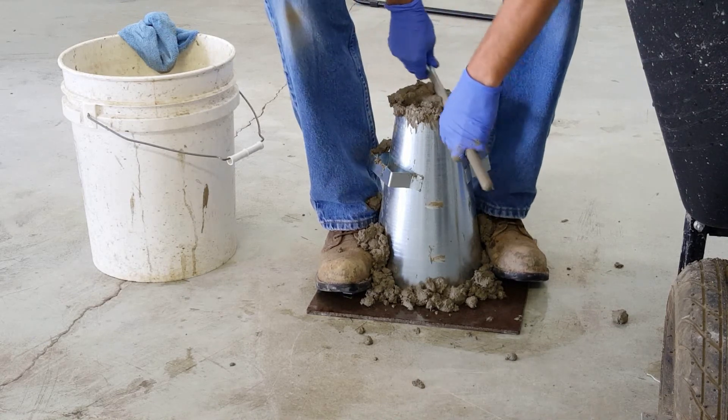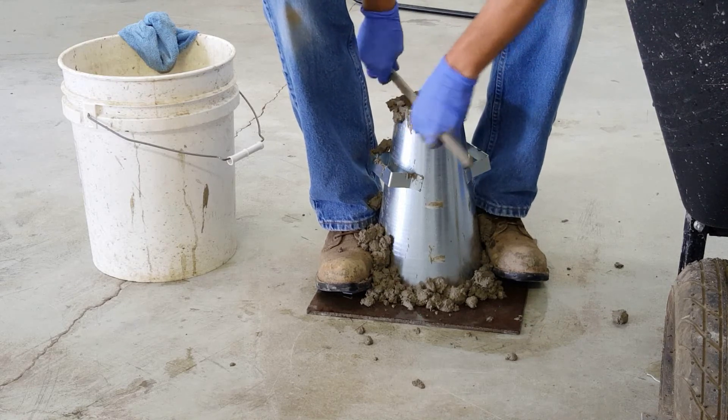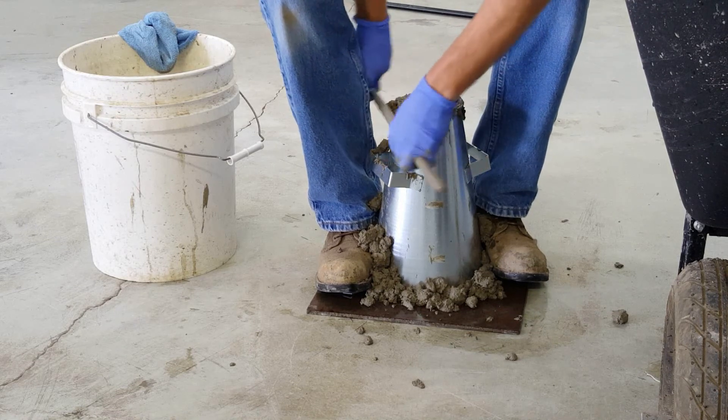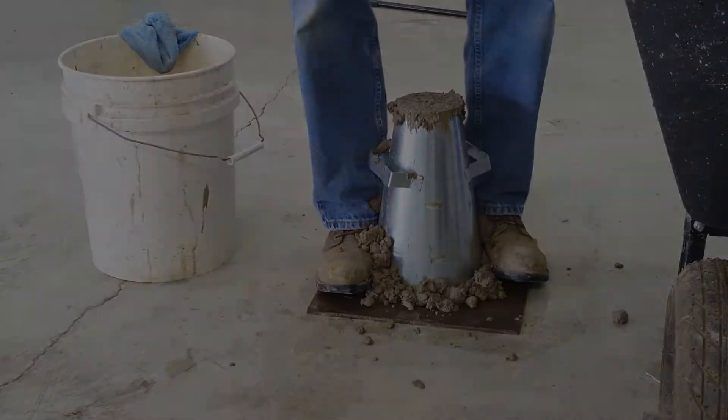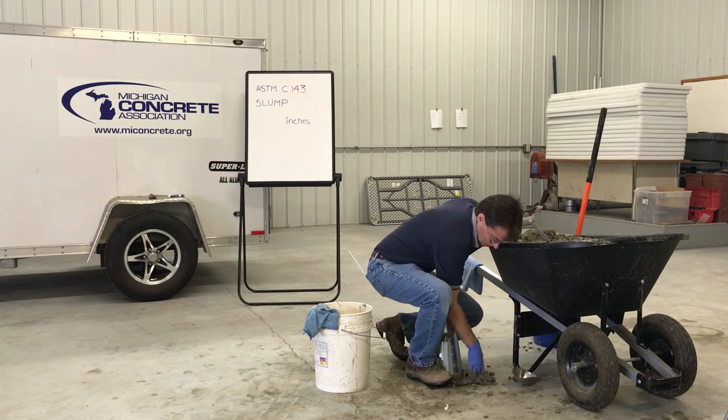Strike off the top surface of the concrete with a tamping rod in a screeding and rolling motion. While maintaining downward pressure, remove any concrete which collected around the base of the mold during strike off.